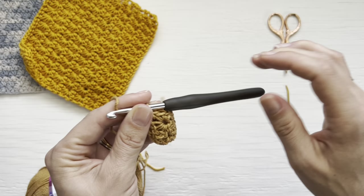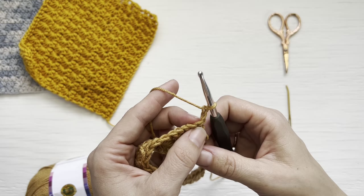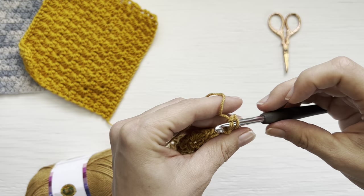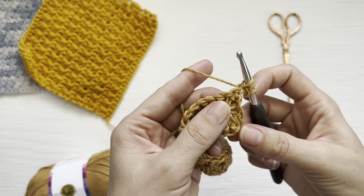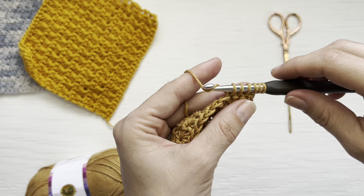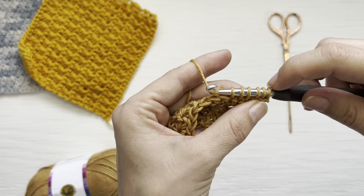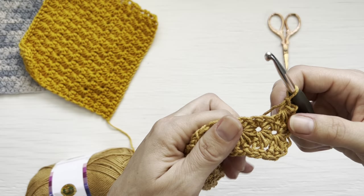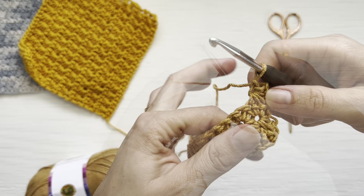To begin your next star stitch row, chain two, turn, insert your hook into the back bar of that first chain, yarn over and pull up a loop, insert your hook into the front bar, yarn over and pull up a loop so you now have three loops on your hook. Insert your hook into the first single crochet, yarn over, pull up a loop, then insert into the next two single crochets, yarning over and pulling up loops in both — giving you six loops on your hook using the chains and single crochets. Yarn over, pull through all loops, yarn over and close your star. This creates the first star in the row, which is the only one that's different from the rest.